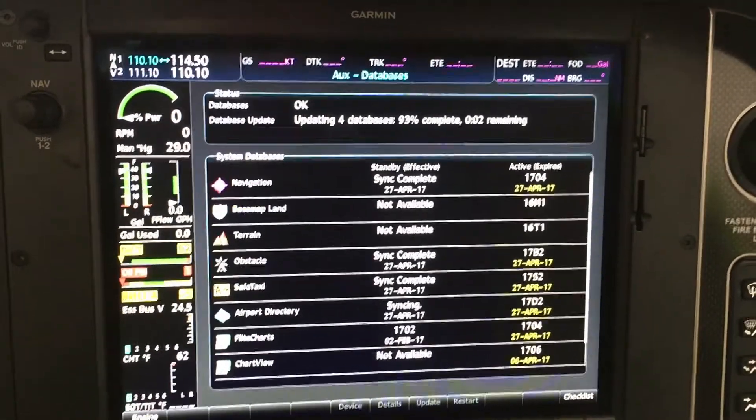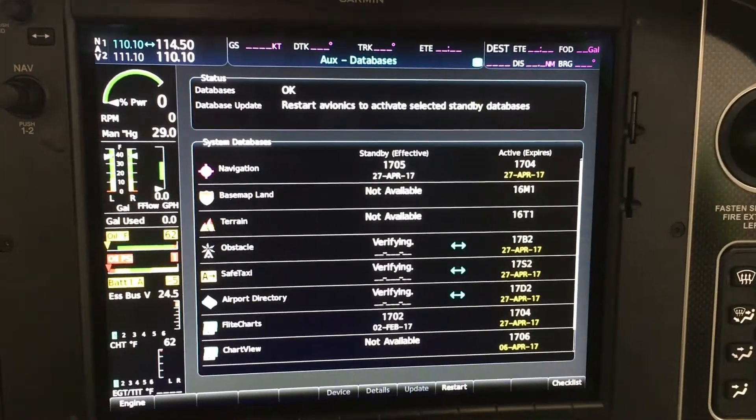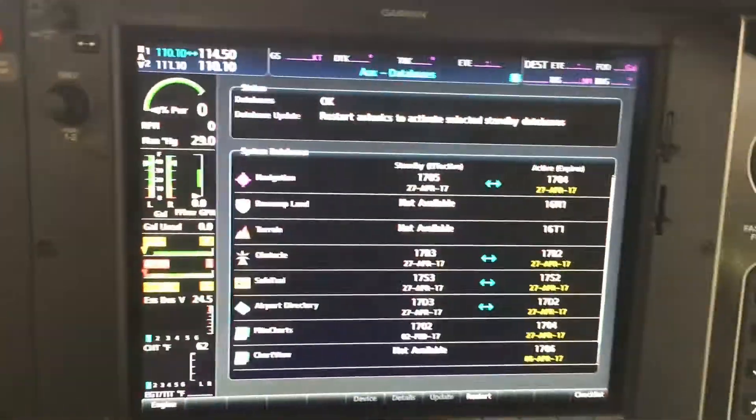It's like the shuttle countdown. Everything's all set. The best part is I don't have to go over to the batteries to turn this off to get a full cycle on this.